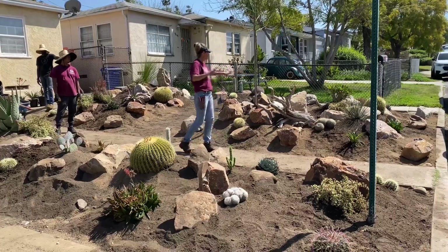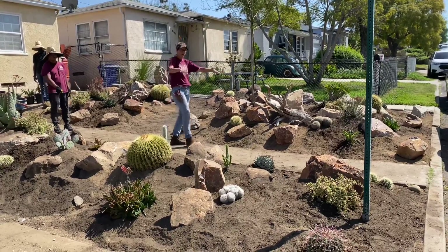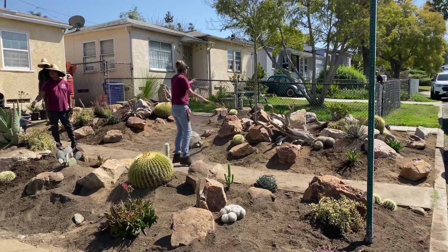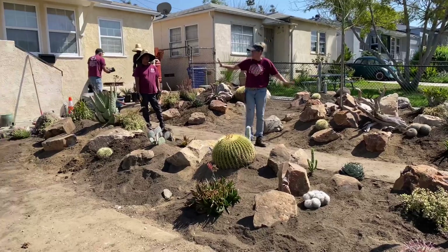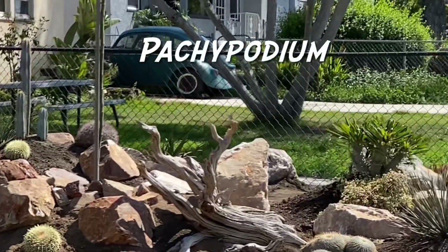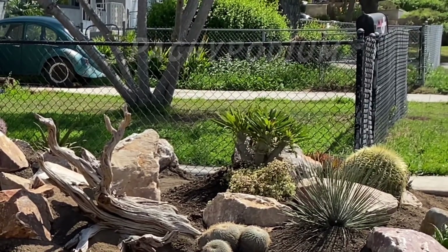I was able to stage these plants. I want things that are going to be lower profile or have slower growing habits more in the front, than things that have more potential for height in the back. The Pachypodium is going to get tall, but not for a really long time, and I'm okay with that right there.